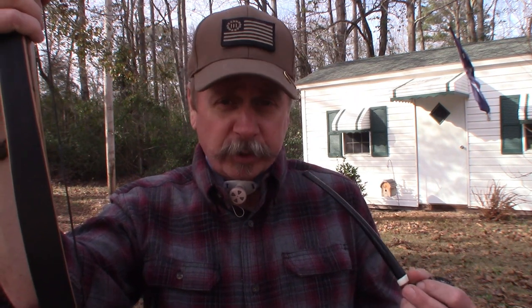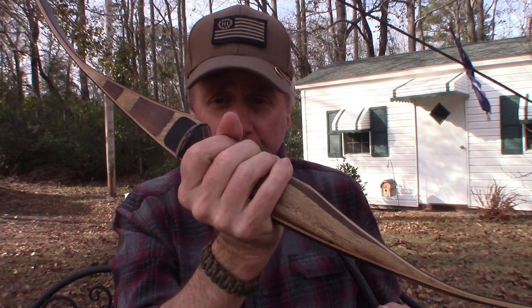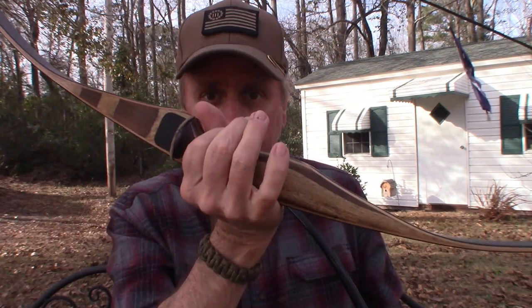It is a 54-inch longbow with a 35-pound draw. I was looking for a small, light, easy to maneuver, easy to shoot bow — and my wife delivered with this one. I mean, Santa delivered with this one.